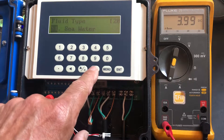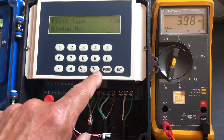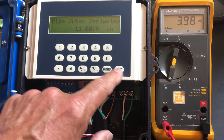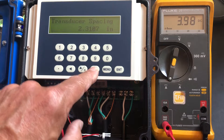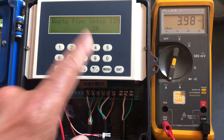Hit enter, and then go back to Menu 10. We're going to look at all these settings — water general, clamp-on M2, the type of meter, the V, the spacing — all that stuff is written in your cheat sheet.